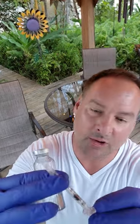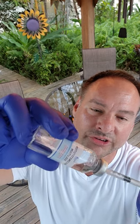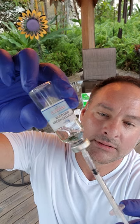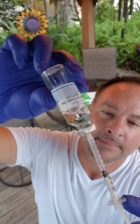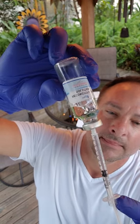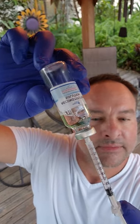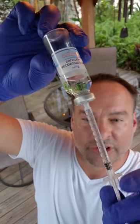But I'm going to demonstrate that technique with my bacterial stat water. I'm injecting one cc of air because I'm going to take out one cc of bacterial stat water. There we go — one cc, 100 units.